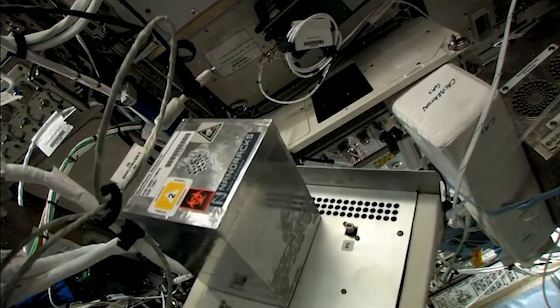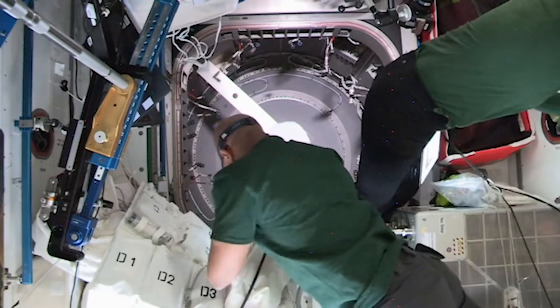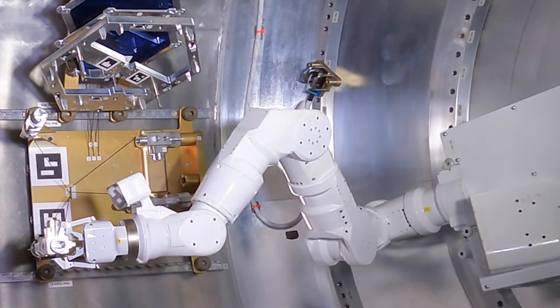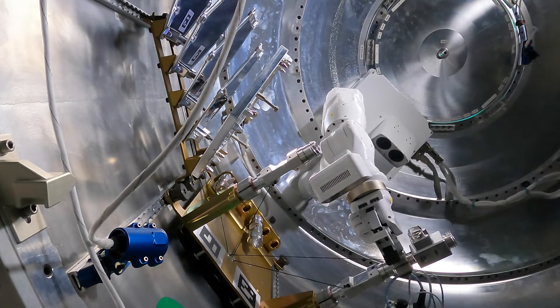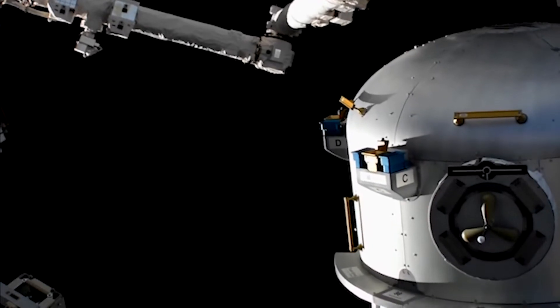It can handle internal payloads — we can mount payloads on the inside of the airlock and they can run operations in the lab environment of the space station, at ambient pressures and normal temperature regimes. For example, the project I've been working on for the last year and a half is a robotics demonstration that will happen inside of the airlock, separate from the crew. We also have the ability to host payloads on the outside of the airlock, exposed to the vacuum of space and temperature extremes — so three different areas that the airlock handles, all in one facility.